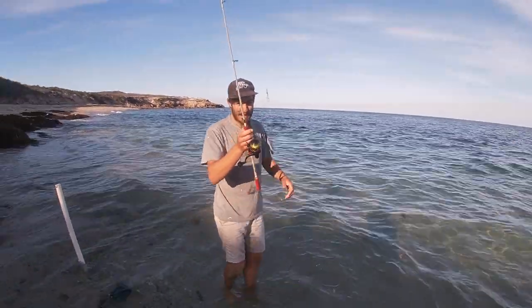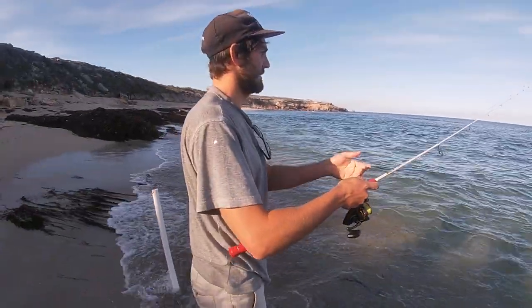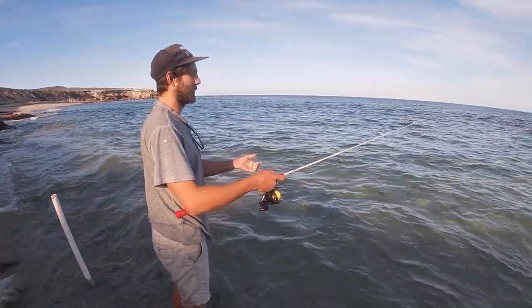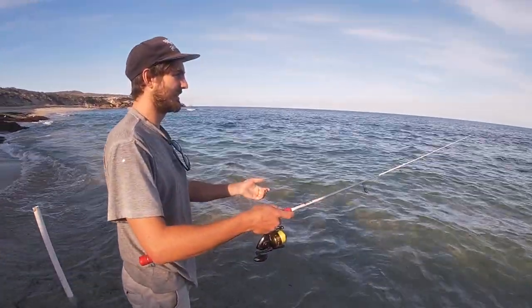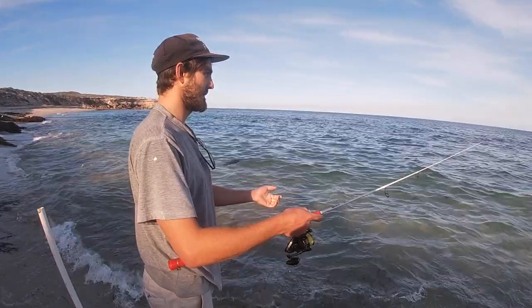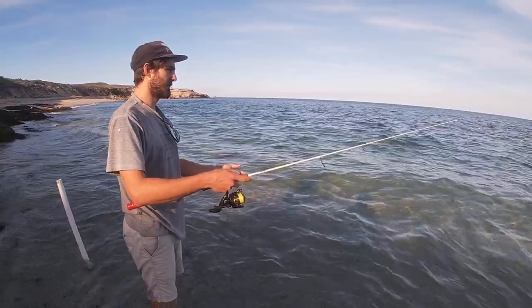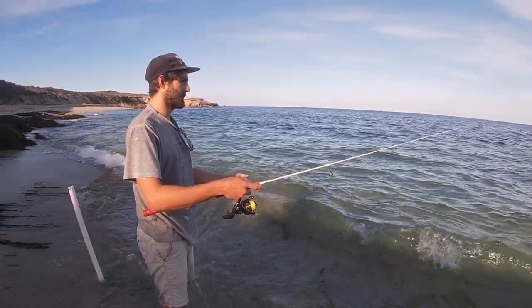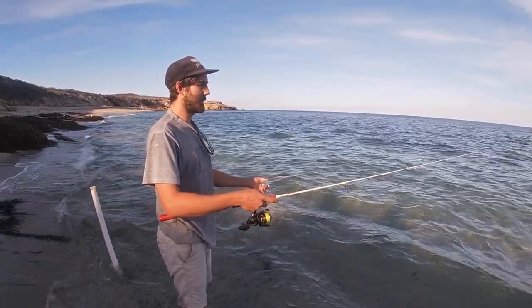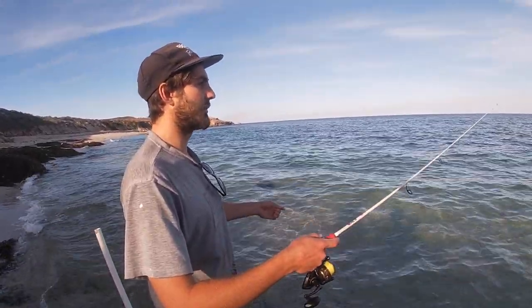It's not a normal rod we'd use, but in with a Gamakatsu. Just letting that bait sink there — just a little bit, let it waft around in the current. I really like it just kind of sitting there, hopefully they come up and grab it. Sometimes you might need to recast and get right in the spot. Weighted can be a little bit more difficult sometimes, but if they can see it they should go for it.